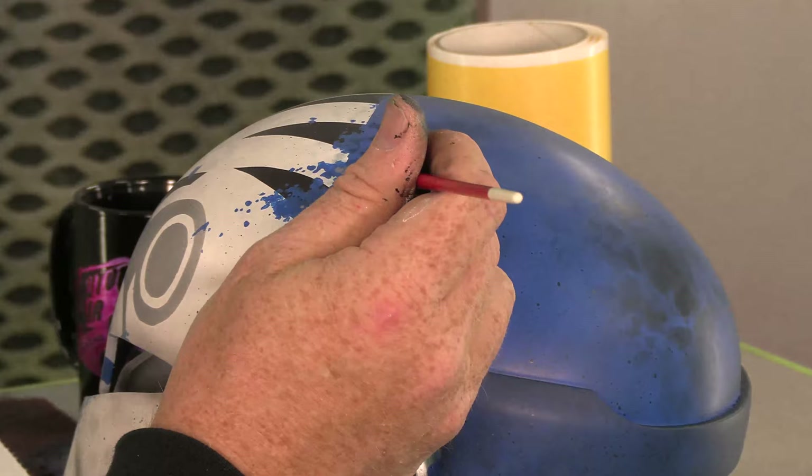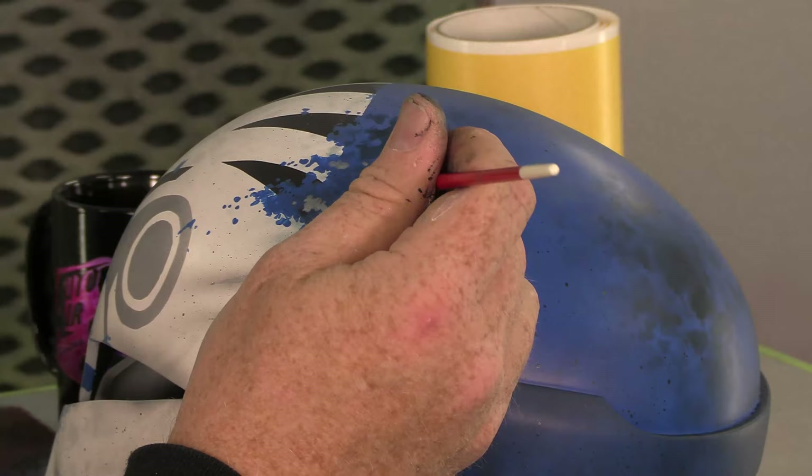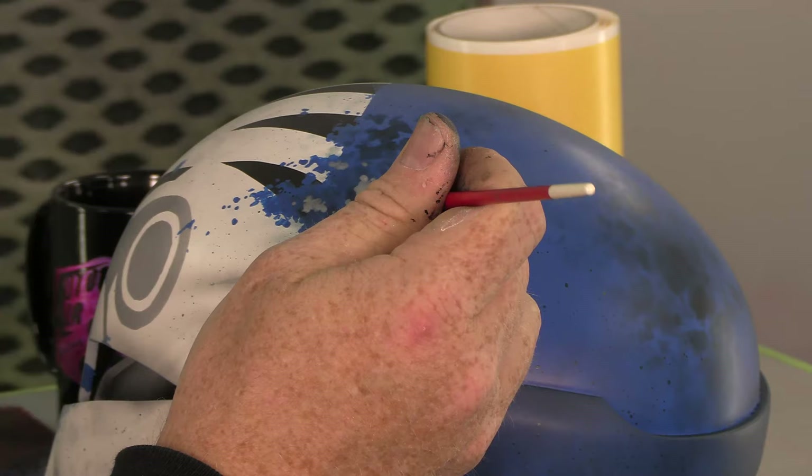Quicksilver itself sprays great through an airbrush, but it doesn't brush — it's very, very thin, so it's difficult to brush. That's why I kind of bolster it with some fine metallic. Over a large area the fine metallic will look very sparkly, but in something small like this, it'll actually look very much like battle damage.